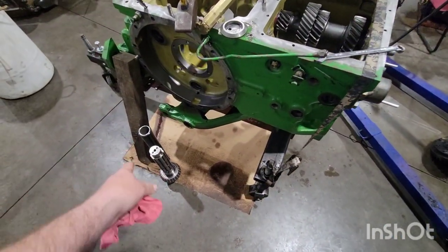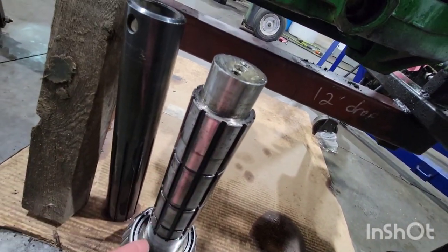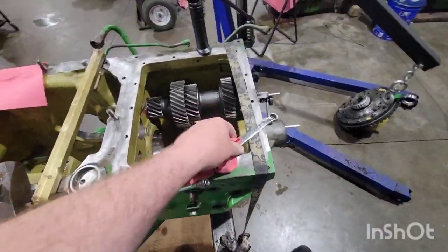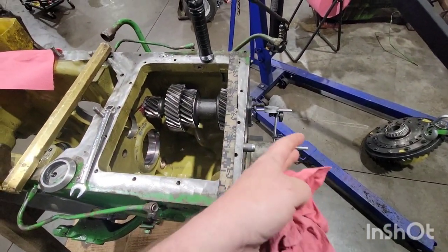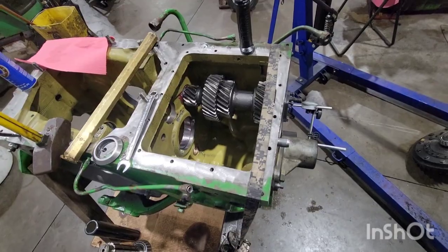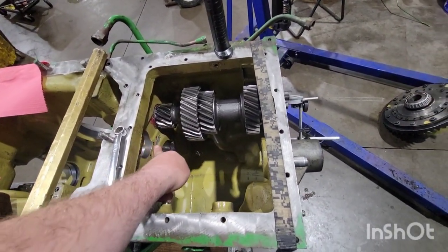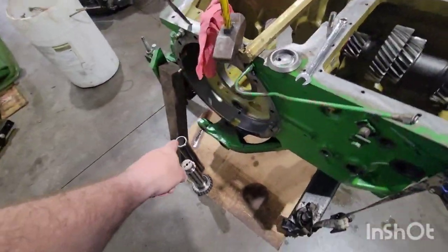Got the special tool — a dummy shaft with splines just like the real one, but without snap ring grooves. We'll put the snap ring spacers in and use the dummy shaft. You're just cleaning, lubing, and installing. In 15 to 20 minutes you've got that bottom shaft together, then slide it through — in an hour you've got it together and you are relaxed and easy going. First thing is to get a range gear and get it C-clamped, then start assembling the bottom shaft.